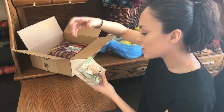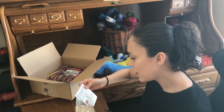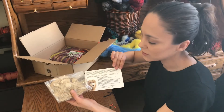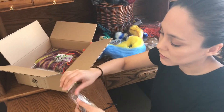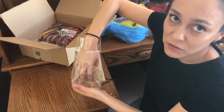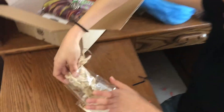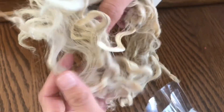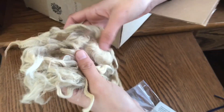This month's fiber focus is Dartmore. It has all the instructions on how to wash it and what you should do, plus a little bit about it. This is unprocessed so you can actually have first-hand experience processing the fiber. These are Dartmore locks — it's a long wool and will actually be fun to do with the kids.